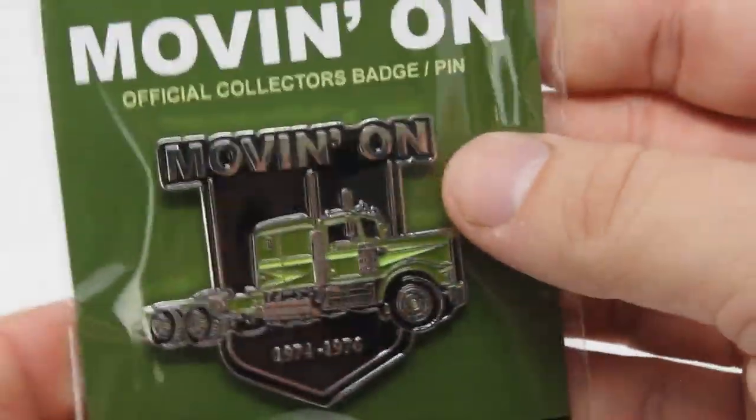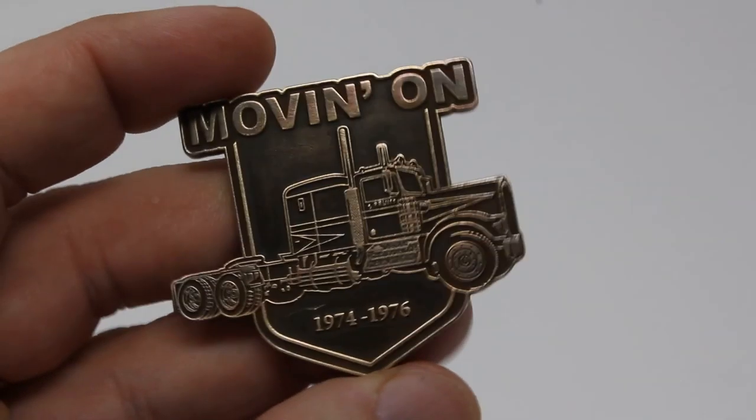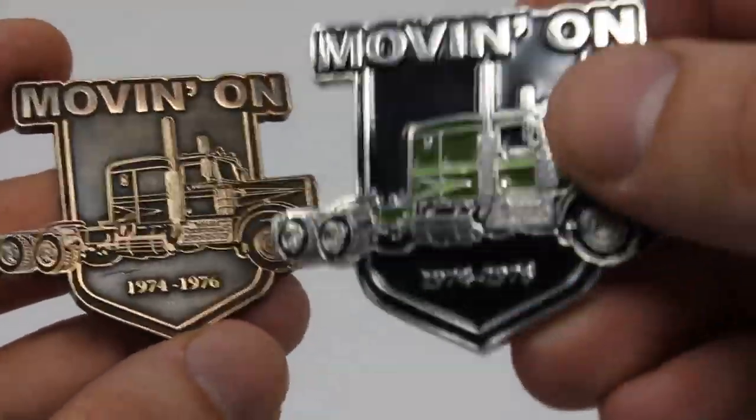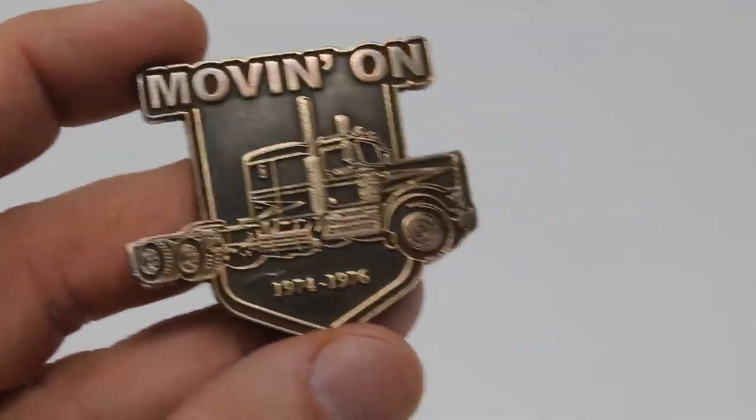The warranty is just making sure that you're 100% satisfied with your purchase. And I wanted to show you some things you could also do. Because the badge is brass, here's one that I actually took and put on the grinder.